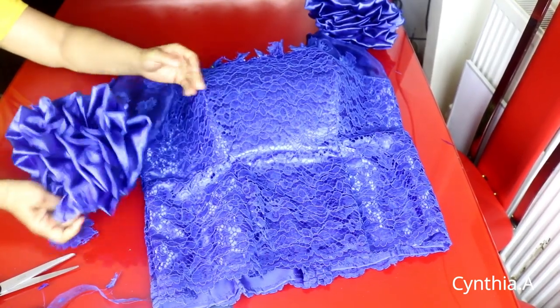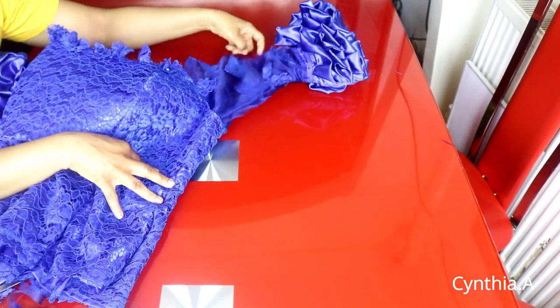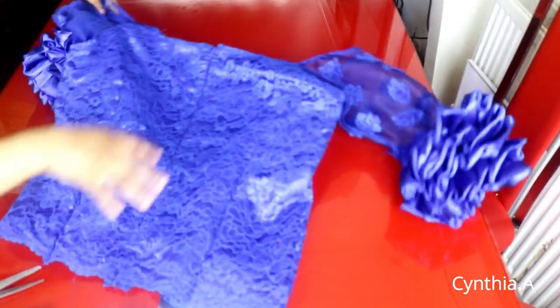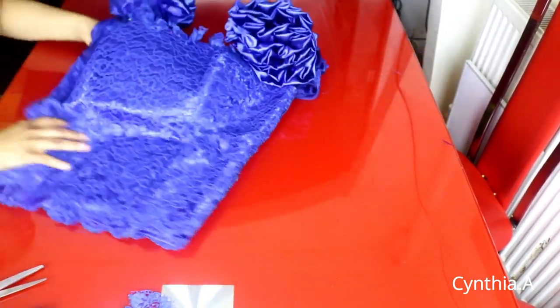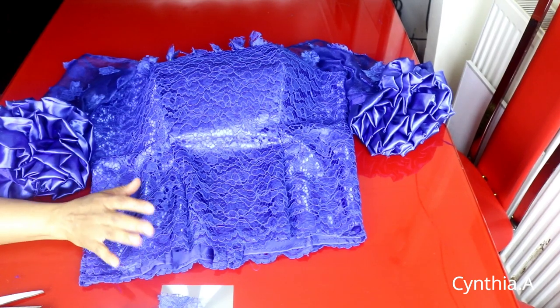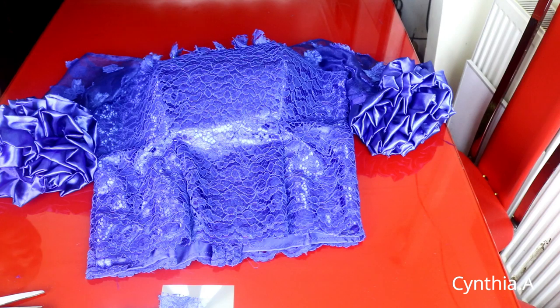This is the sleeve on this side, and this is the back. This is the finished off-shoulder blouse — she's actually going to be wearing it with a wrapper. I guess you all know how to cut out a wrapper. Thank you so much for watching, subscribe to my channel if you're new, and join us on our Facebook group at Cynthia's Fashion House. I will see you on my next one — love you, bye!